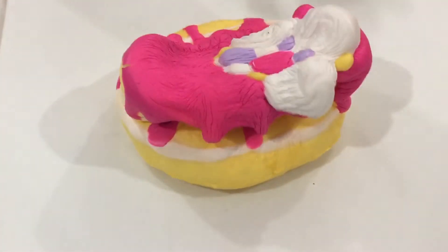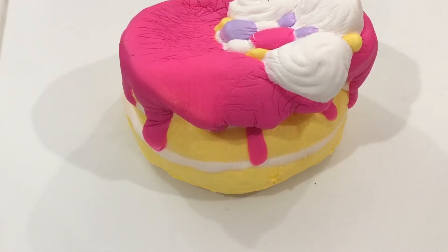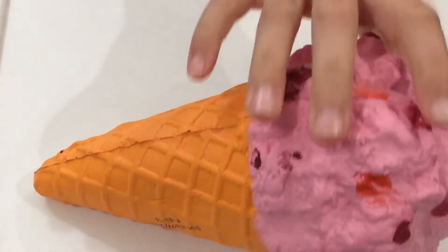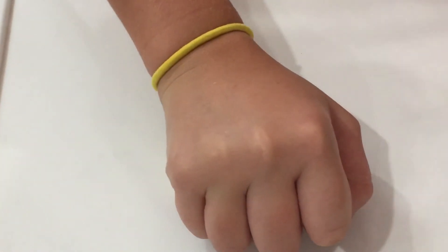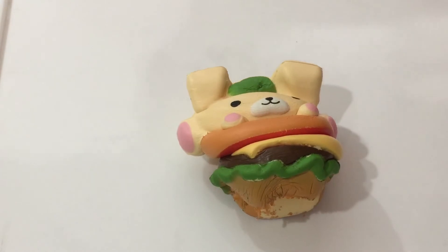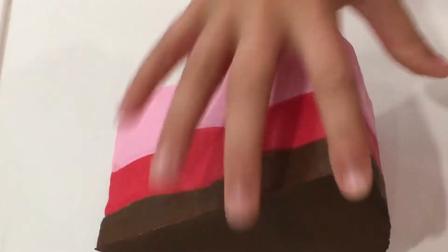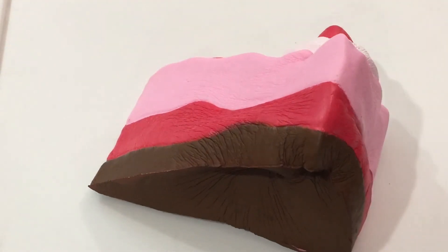This is a cake from Soft and Slow. This is an Amazing Squishies ice cream cone. This is a dog on a hamburger from Smushy Mushy, and a piece of cake from Soft and Slow.